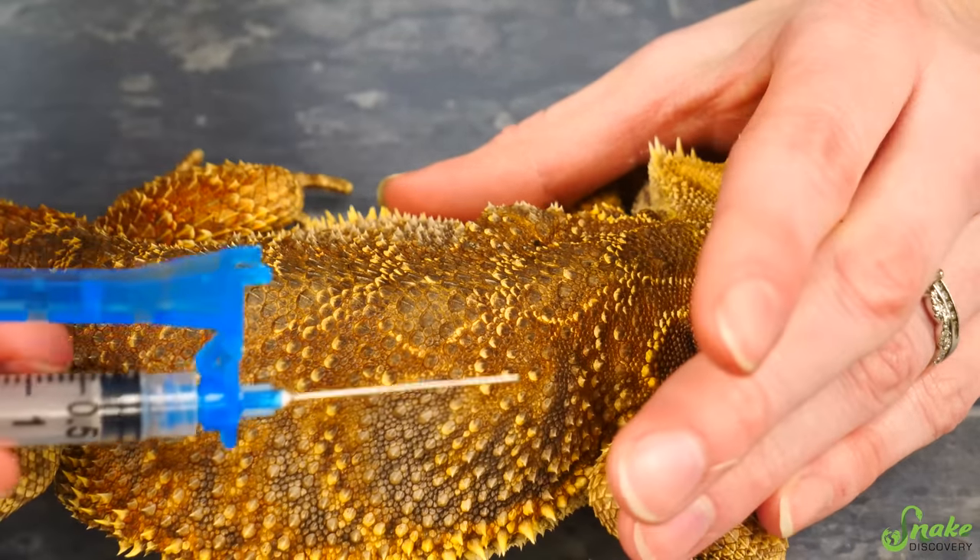Antibiotic injections for lizards always go in the front legs, or the front third of the body for snakes. That's because the body metabolizes the antibiotic before it reaches the kidneys — which would deactivate it and make it essentially useless. If we injected her back legs, the medicine would reach her kidneys before the rest of her body. With lizards you inject in the front triceps and biceps, alternating those muscles and legs so injections aren't all accumulated in one spot. Just like with fluids, you want the bevel — the flat part of the needle — facing away from the body.